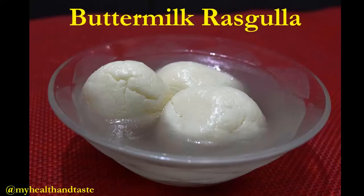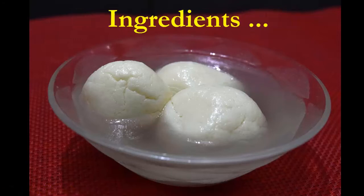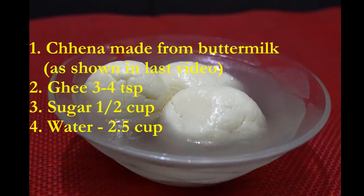Welcome to my health and taste. Today we are going to make buttermilk rasgullas. I hope you remember I showed you how to make paneer from buttermilk in my last video where we were making ghee. In case you have not seen that video, I'll share the link in the description box below. So today we are going to use that paneer obtained from the buttermilk to make these yummy sponge rasgullas.